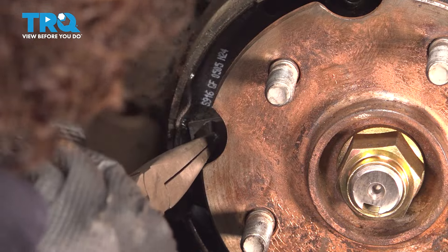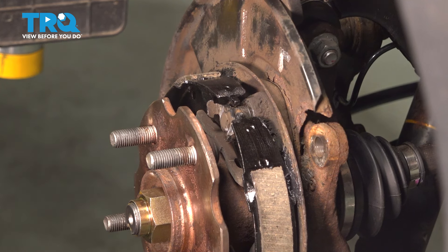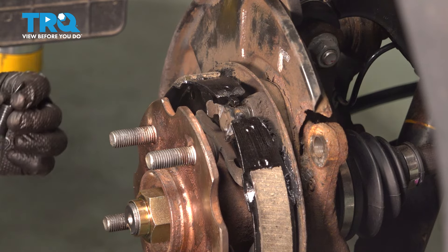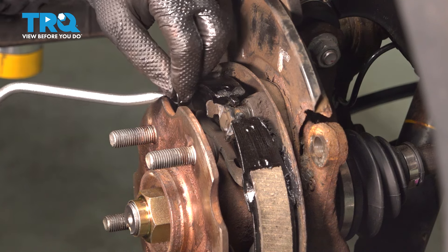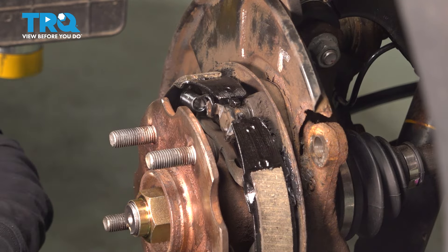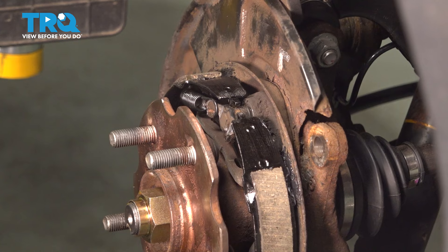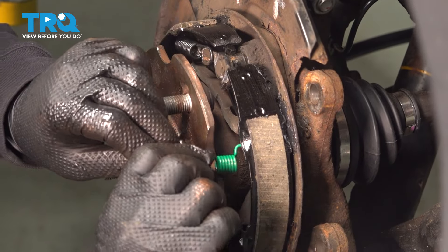Now we can put our top springs on. You had two different types and I laid them out. The weirdest looking one goes to the rear. It doesn't matter which order you put them in because they don't go over each other like some cars. Put it in that hole in the front, grab your tool, and it will fall right in just like that. Do the same to the back and line it up in that hole.